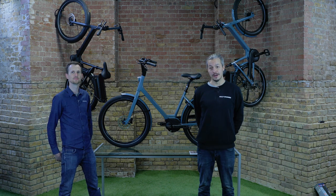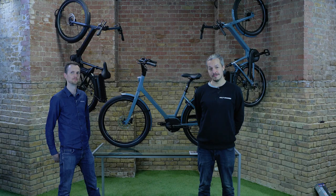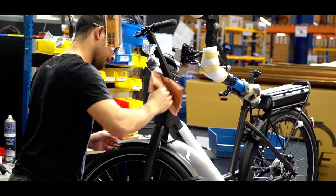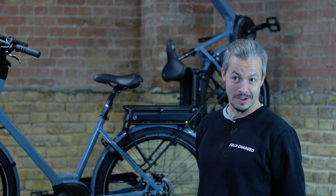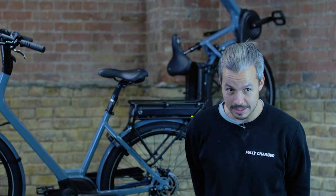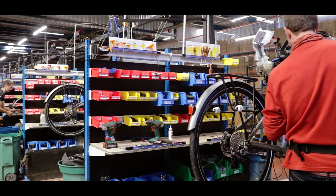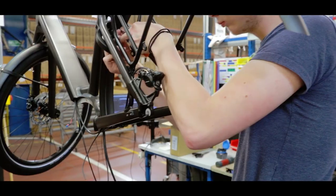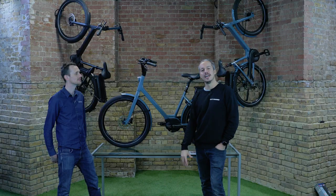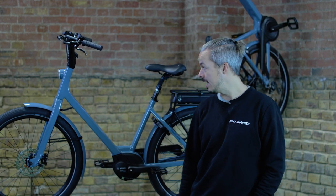Hi, I'm Ben from Fully Charged and we have Clement here from Moustache. Today we're going to review the Lundi — it's the most iconic e-bike from Moustache and one of the most iconic e-bikes in the world. It hasn't actually changed in nine years since Moustache started out in 2011. They've improved it bit by bit, integrating the cabling over the years. For me it's like a modern Pashley — the most comfortable urban e-bike and a really clever design.